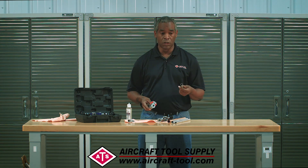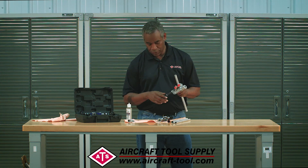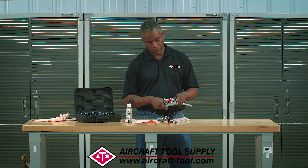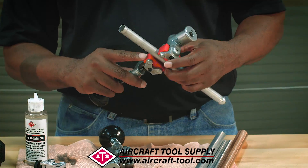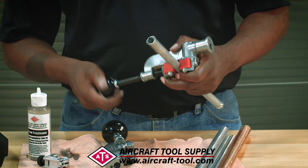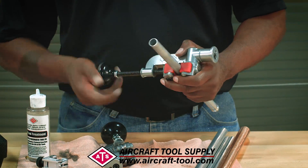We have a piece of aluminum tube here, looks like about a half-inch diameter. When you buy the kit you get a set of beaters and also this holder with the red jaws. You use the holder to hold the hose in place — this is for field operations, that's why you'd use the holder. If you're in a workshop you may want to use a vise instead.